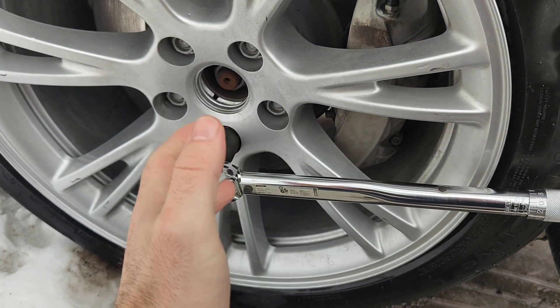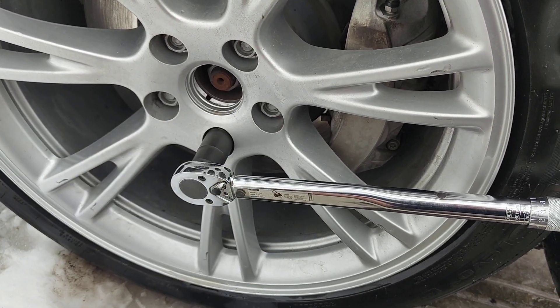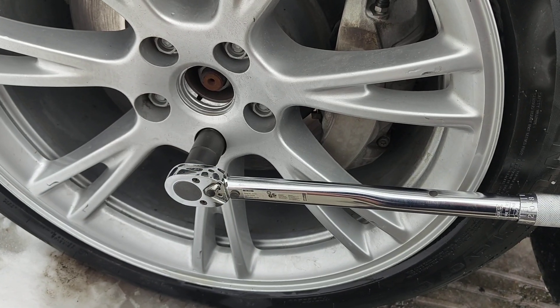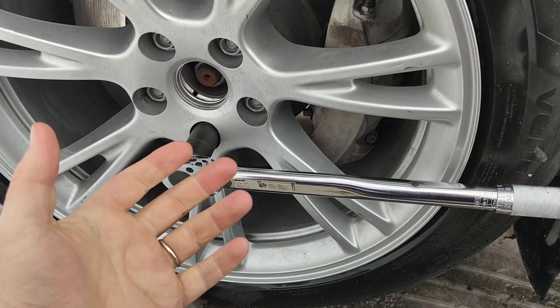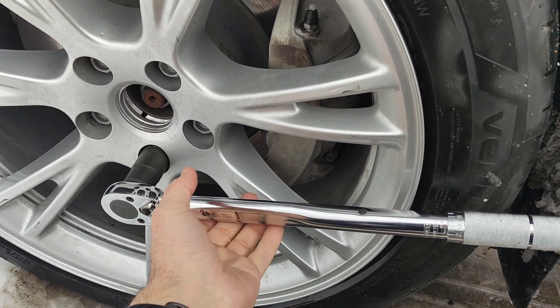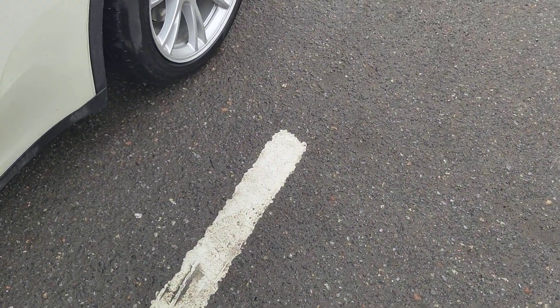The correct interval after a tire service or other service requiring wheel removal would be something like 50 to 100 miles of driving, or 50 to 150 kilometers. If this video was helpful, please give it a thumbs up — thanks for watching.